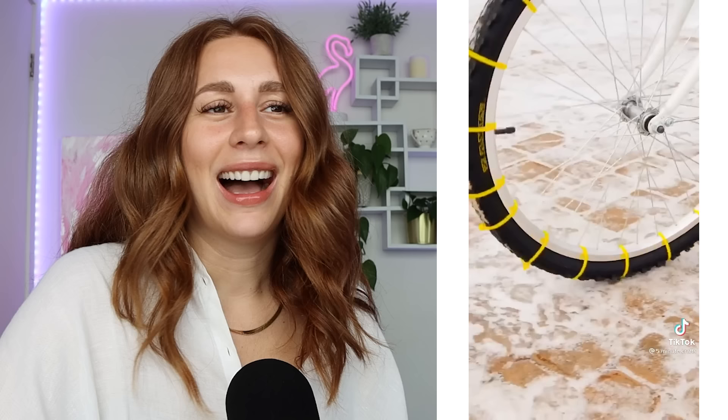Basically an entire video of me going... Slippery road? Nobody's gonna do that. Nobody's gonna take zip ties and put them on their tires. Just get some maybe winter tires for your bike. I know they're not cheap, but I feel like this is an accident waiting to happen.